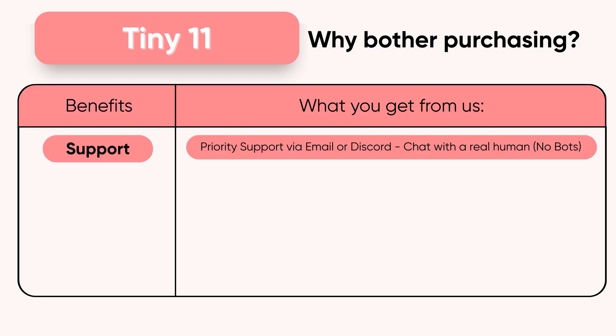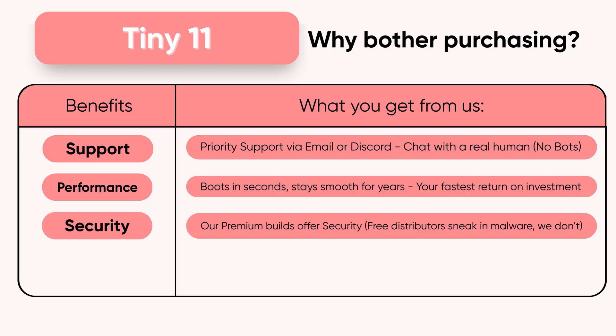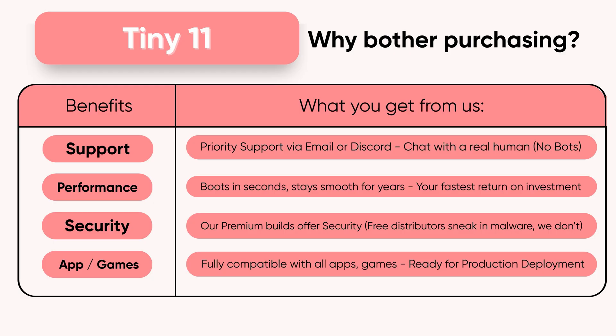You can find the purchase link in the pinned comment. Tiny 11 Lite is a paid service built for users who want strong performance, better privacy, and reliable operation — giving you steady performance every day. You might see free builds on random sites, but many include risky files or modified components. If you want real security, real speed, and real stability, the premium build is the option you should install.